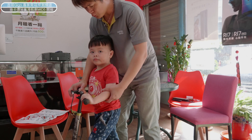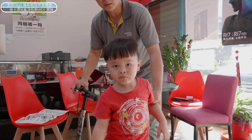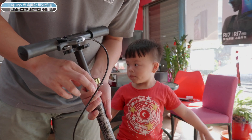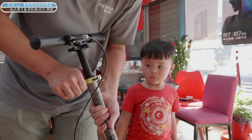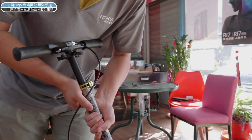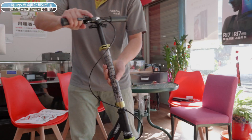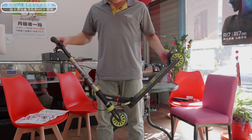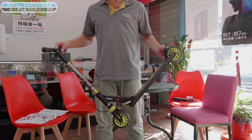調整在大概腋下這個角度是最好的，它在騎的時候也比較方便。那調整好高度之後，我們要做一個鎖住的動作，這裡有一個鎖，我們把它壓下去就好了。OK，所以這樣我們的滑板車就全部都固定好了。